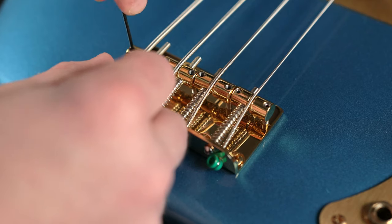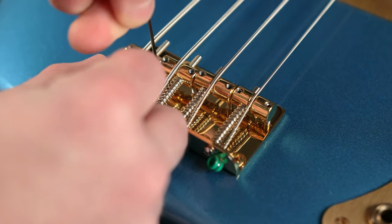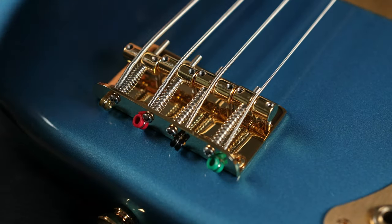Now that our strings are installed, this is a great time to go ahead and adjust our action to make sure that everything from the lowest fret to the highest fret is at that perfect amount. While doing any sort of action adjusting, make sure that you do a small amount at a time so that you don't mess anything up. While you don't need a lot of extra gimmicky tools, I do highly suggest something like the Ernie Ball Musicians Toolkit, because there are a lot of really useful tools in it that just make this process so much easier.